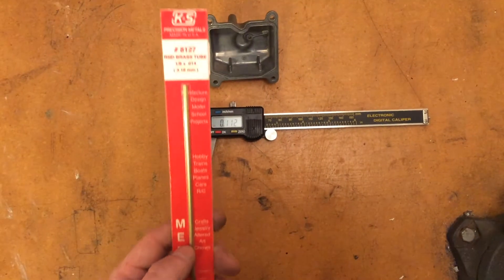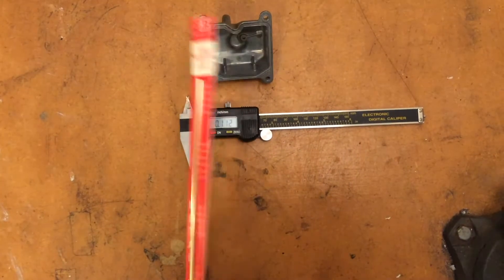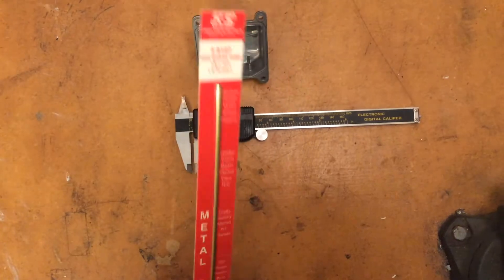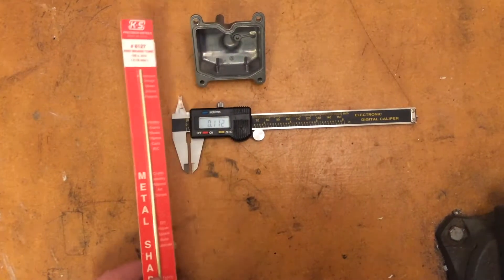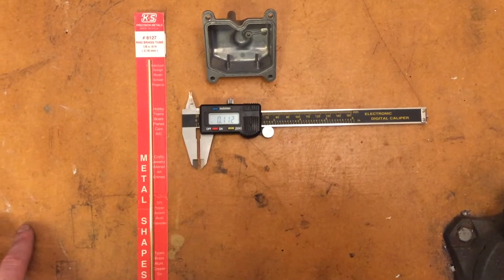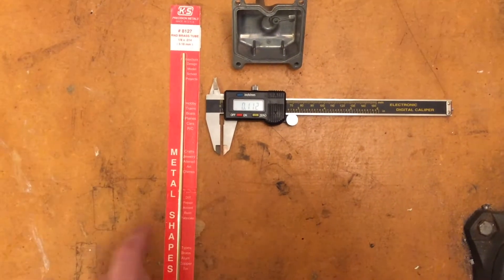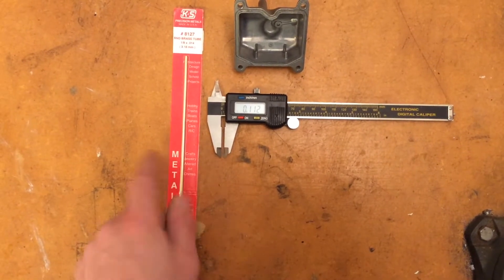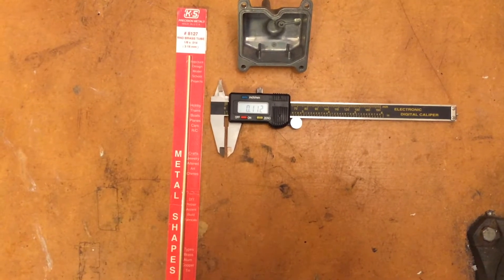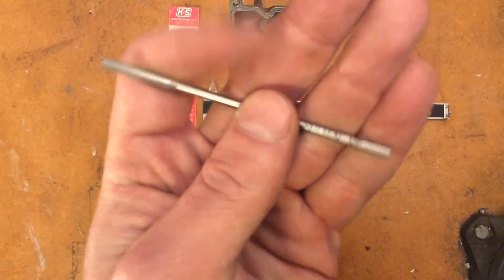I've decided on a one eighth inch brass tube from K&S Precision Metals — this was $1.69 at the local hardware store. You can order them online but you end up having to pay for shipping, so it's eight or ten dollars. But if you find it locally at a Hobby Lobby, True Value, or Ace Hardware, that's probably your best bet. The actual diameter of this tube varies between 0.124 and 0.125 inches, so I decided to go with a 0.123 reaming drill bit — this will give us our final sized hole after we drill it out a little bit smaller.